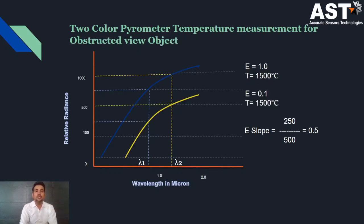Now consider the obstructed view object. The yellow graph shows the obstructed view, which is due to the 50 percent signal loss caused by atmospheric conditions. So detector 1 determines 250 units and detector 2 determines 500 units. We take the ratio of 250 divided by 500, which also comes to 0.5. Since the instrument is already calibrated for 0.5, it reads 1,500 degrees Celsius even though there is a loss in the signal.